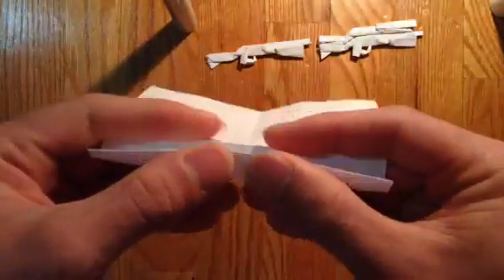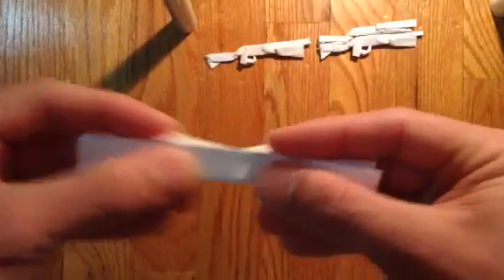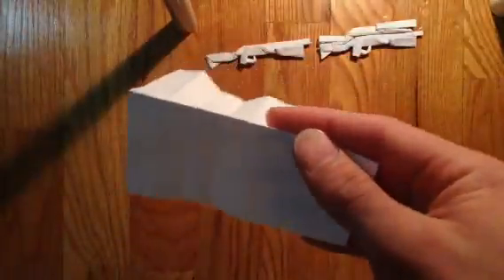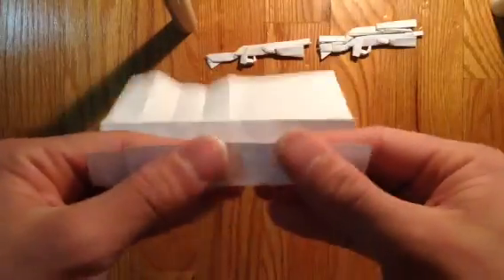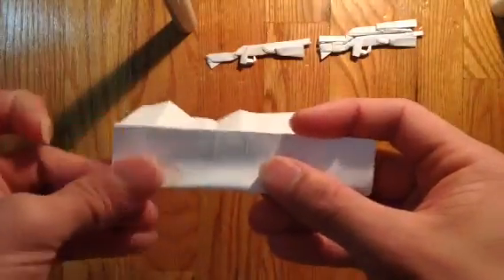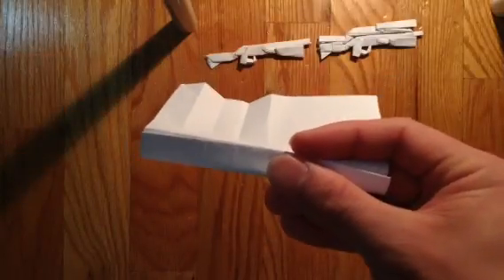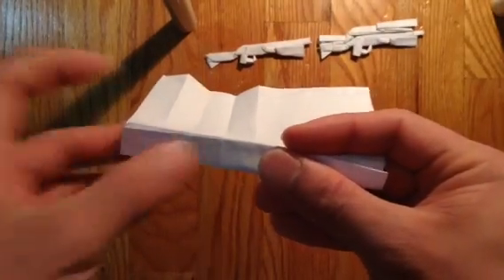You can fold it in half, but then the paper moves around if there's too much paper. So I just do it one by one — if you guys are wondering. But you can give it a try; this is what I prefer.